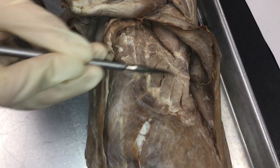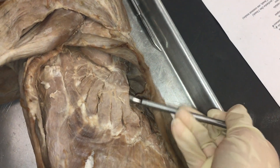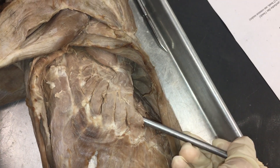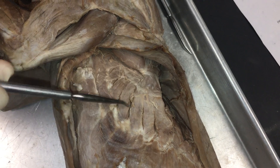We have serratus ventralis, which are these muscles right here. You can kind of separate them from the dorsal serratus muscles by this flap. So, this is serratus ventralis.